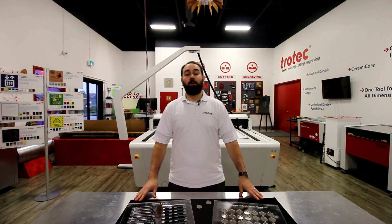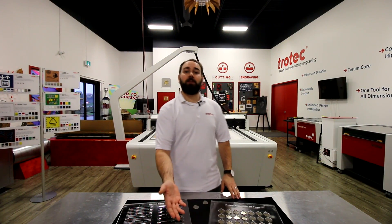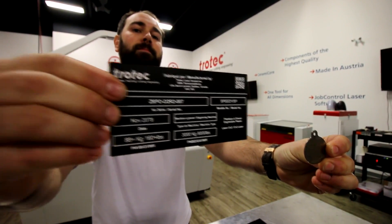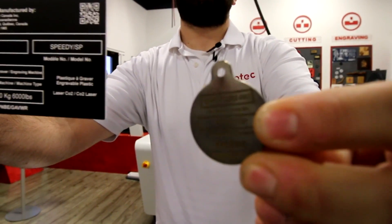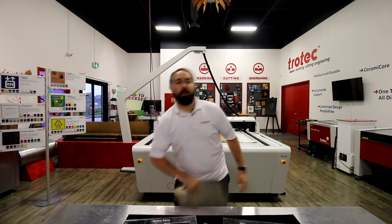To demonstrate our Flex Technology, we've gone ahead and made some jigs for our pens, our metal ID tags, and we've also made some plastic identification tags, all in our Speedy 360 Flex. If you guys don't know what a jig is, we have an example for you here.